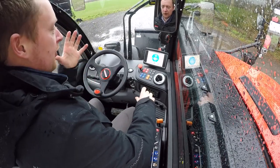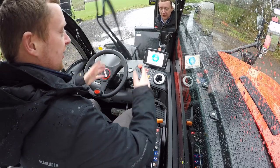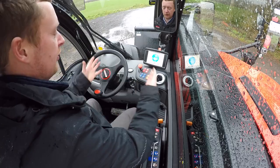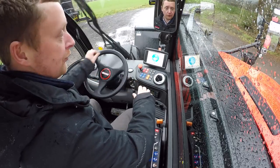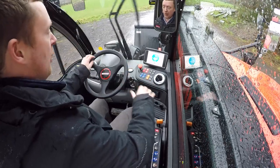Welcome inside the cab of this new Ag XL machine. Anybody who is familiar with our new Ag range of products will feel very much at home inside this cab — everything is very familiar in terms of the layout and how the physical cab is.